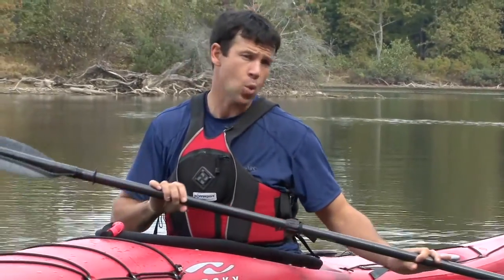Focus on keeping a climbing angle on your blade, making quick transitions, and using the power of torso rotation to power the stroke.